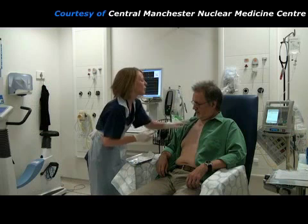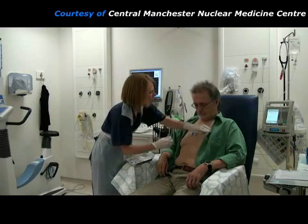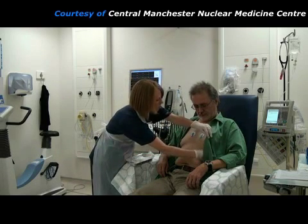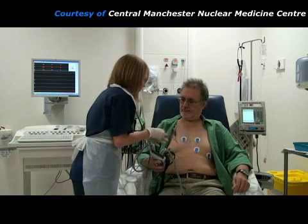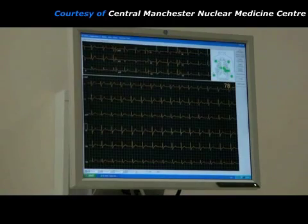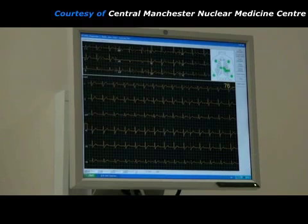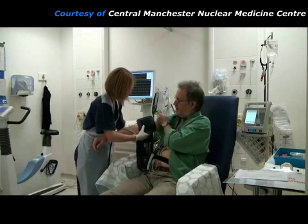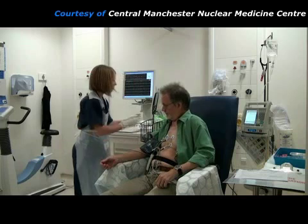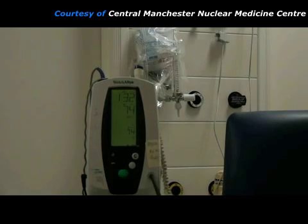The practitioner places some adhesive electrode pads onto the patient's chest. These will be used to connect the ECG machine, which will monitor the patient's heartbeat. There are 12 wires to connect the electrodes to the ECG machine. The ECG shows the patient's heart rate and tells the practitioner whether it is beating normally. An inflatable cuff placed around the patient's arm is connected to a blood pressure monitor, which will show any abnormal change in blood pressure during the procedure.